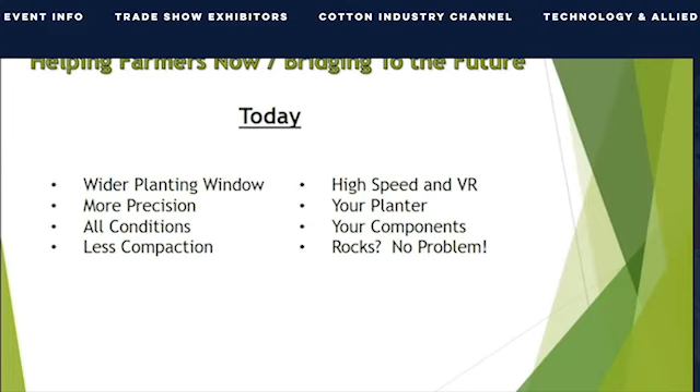Got rocks? No problem. Our actuators are set to penetrate the soil but still protect the dibble. All of this adds up to farmer profit.